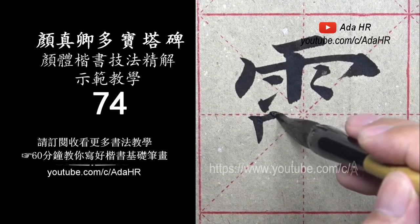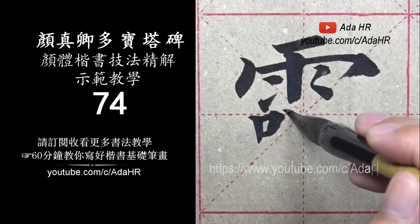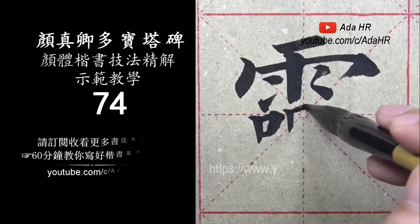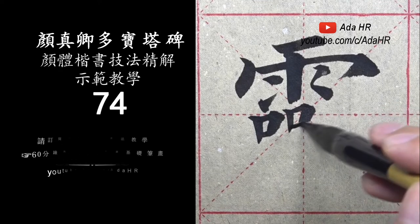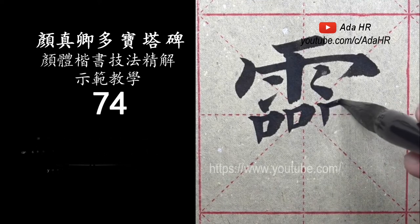Now we can see the shape. The shape is a little bit different.